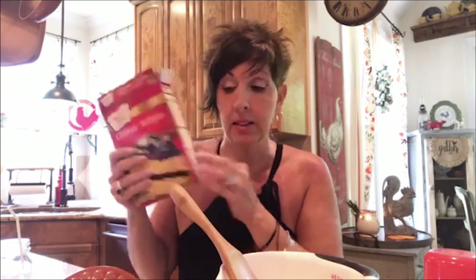All you need for this cake is a yellow basic cake mix, some caramel ice cream topping, and a little sweetened condensed milk — but that goes on last. Right now all we're doing is mixing the cake.